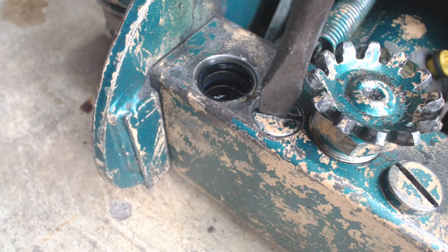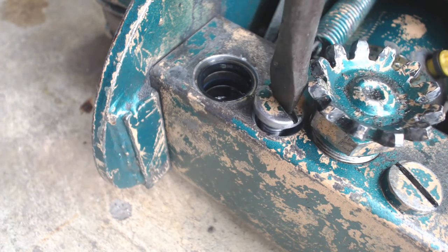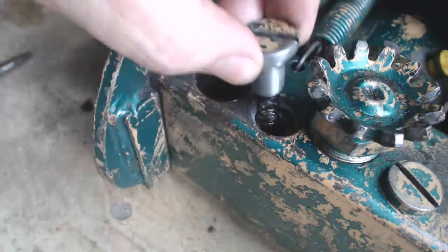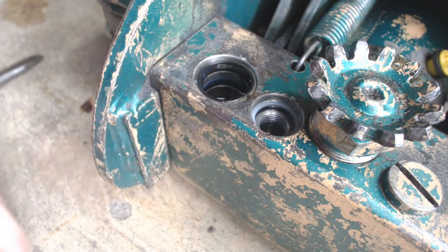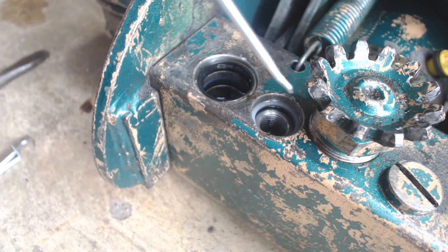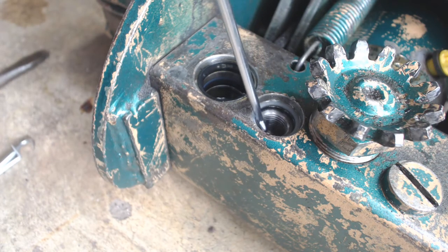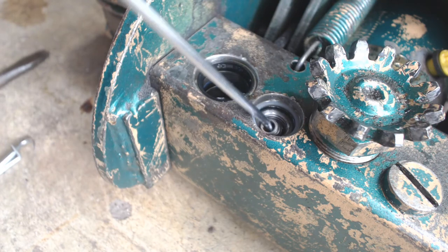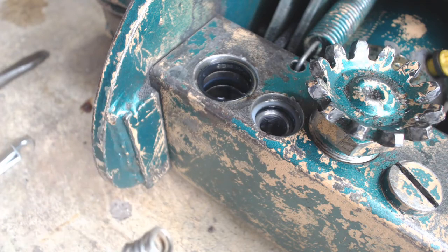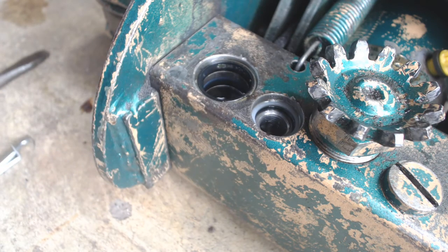Now that I've done all I can to keep air out of the jack, it's time to take a look at the check balls and see if I can figure out a way to keep the check ball sealing like it should and make sure I'm not leaking oil past the check ball. In my case, I've modified this by using two springs to hold the little check balls down. These effectively function pretty close to the main spring on the handle. It provides a little extra seal on the check ball, but also keeps the handle in place because the handle cannot drop - there's always going to be pressure preventing the handle from dropping down.